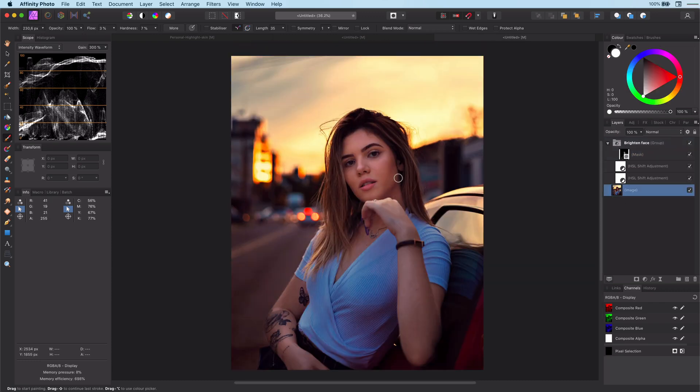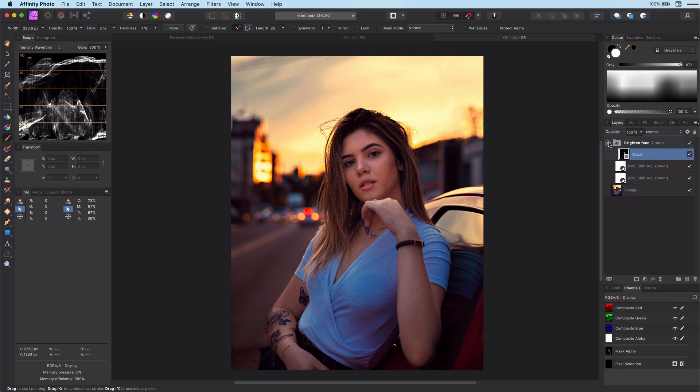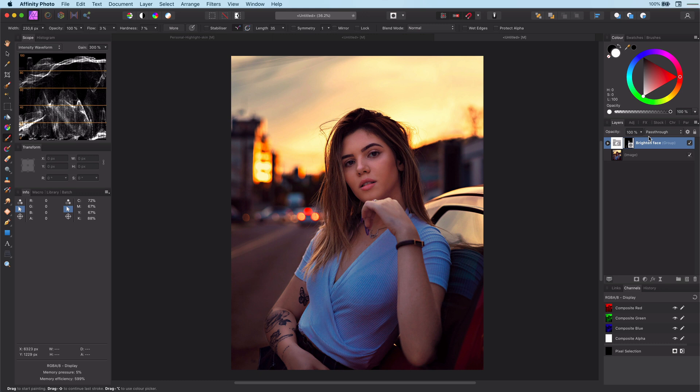Let's have a look at the before and after. Much better. In this video the effect is a bit too much — I have deliberately kept it this way for better demonstration purposes. However, in a real situation you can adjust the effect and make it more natural by lowering the opacity of the group.